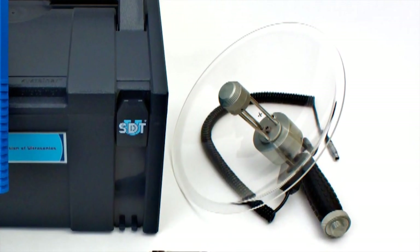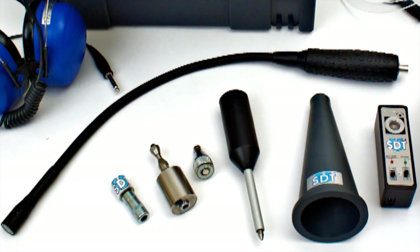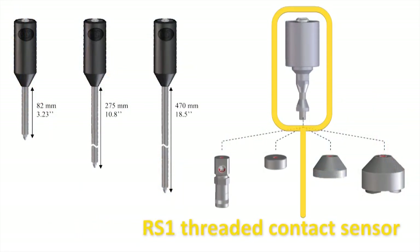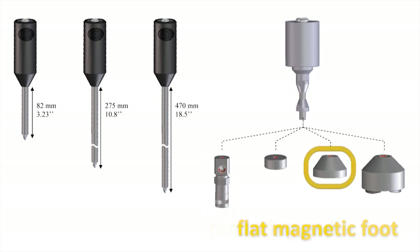SDT270 kits can be equipped with a broad range of airborne ultrasonic sensors and state-of-the-art ultrasonic contact sensors with very high sensitivity, designed for top repeatability.